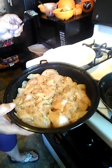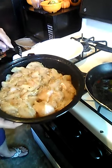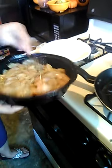I marinated the chicken overnight with garlic, adobo, and oregano. That's it — three seasonings.